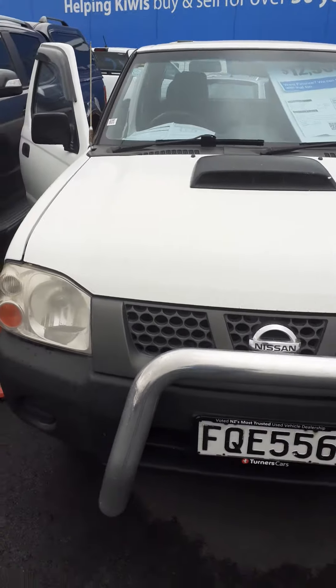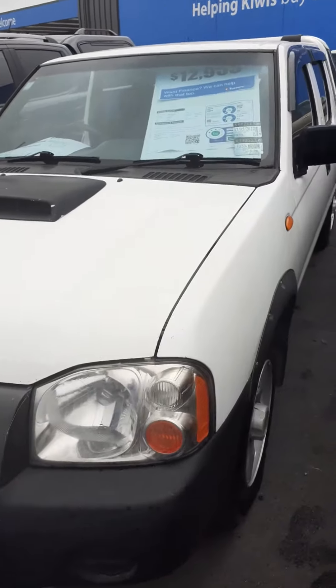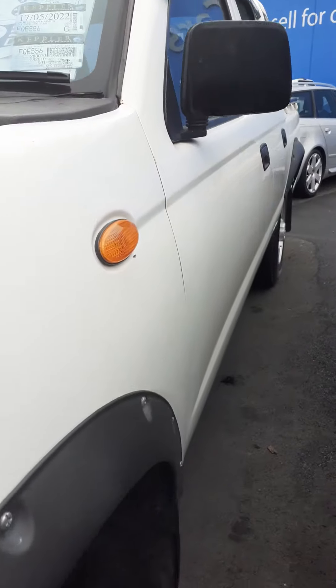Hey Bill, I'm just going to do a video for you just for the exterior, and I'll do an interior view as well. Just checking the rover tires — all good, pretty straight down the line.